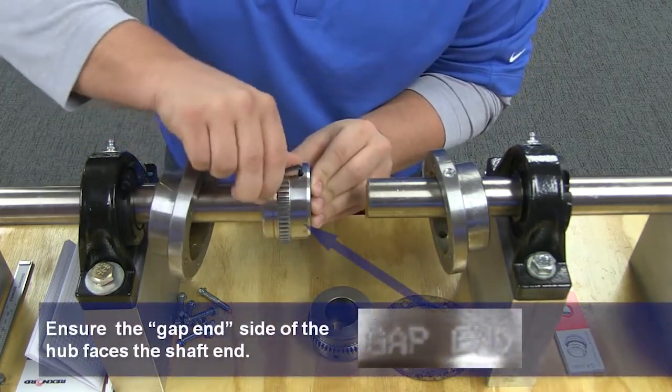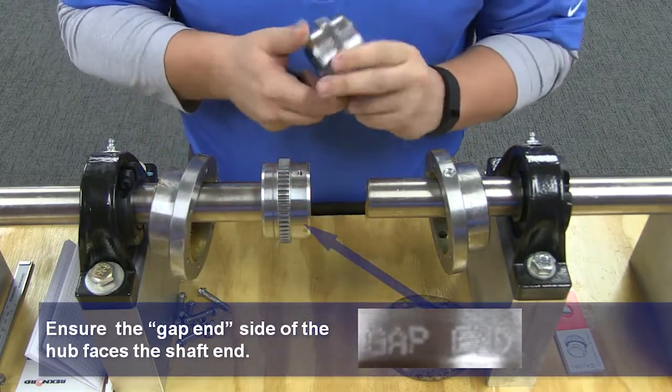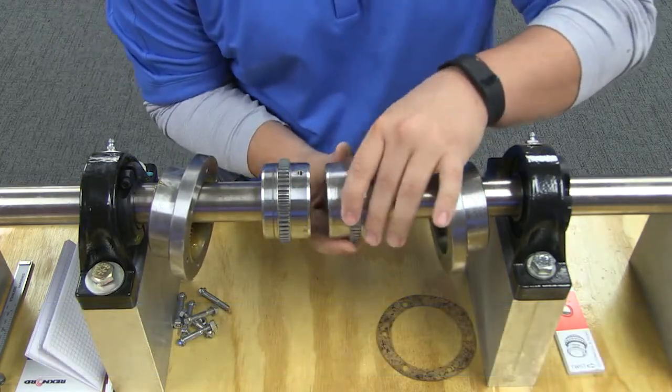As we are in a lab environment, we will not be heating the hubs. However, in an actual installation, you will need to allow your hubs to cool before proceeding. Seal the keyways to prevent leakage.